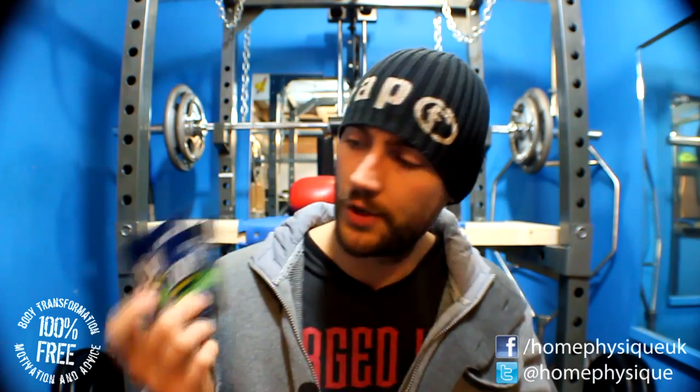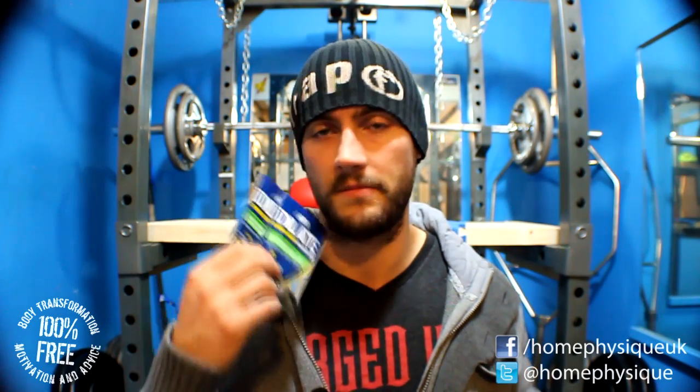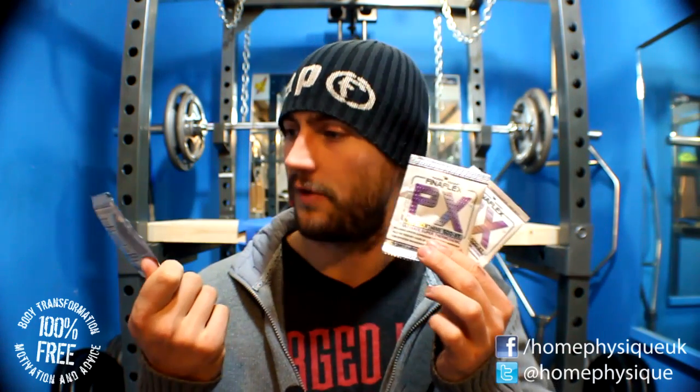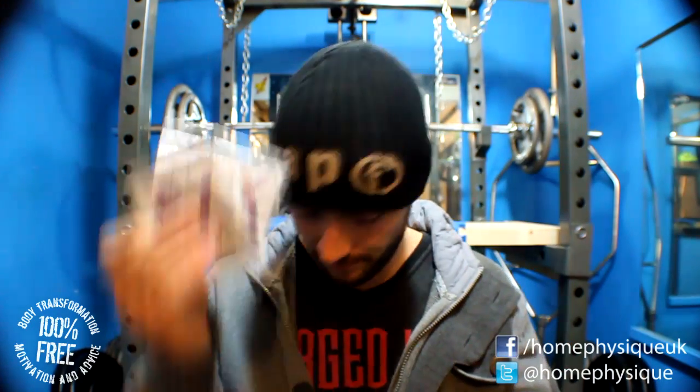There are two packets of ANS Dilate — I've had this before and in my review I thought quite highly of it; pump-wise it's a good product. And three packets of Finaflex PX Thermogenic, which is basically a fat burner sort of thing.